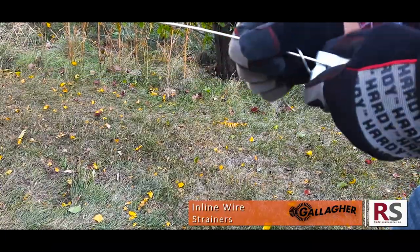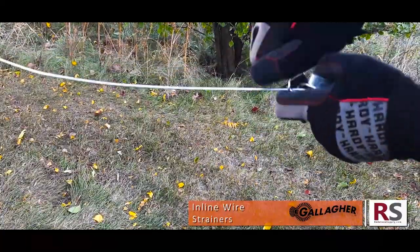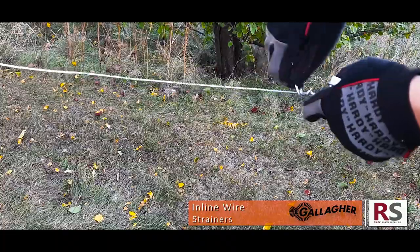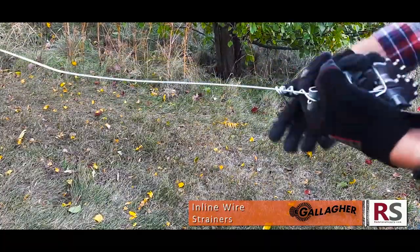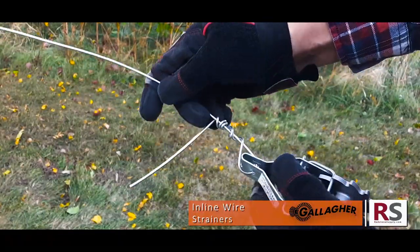Give it one good lazy turn and then another three rigid turns over itself. Your wire should compact tightly upon the previous turns, as shown here.